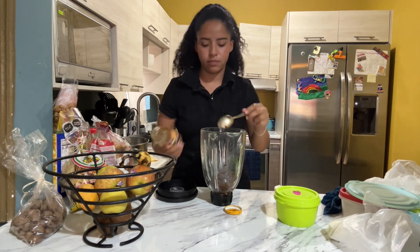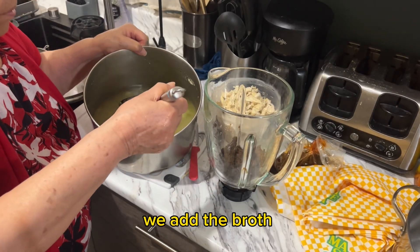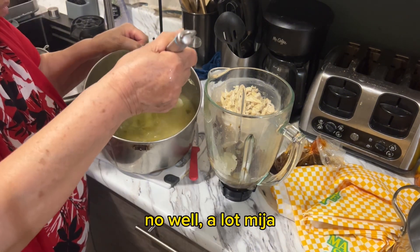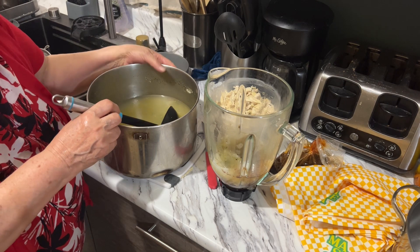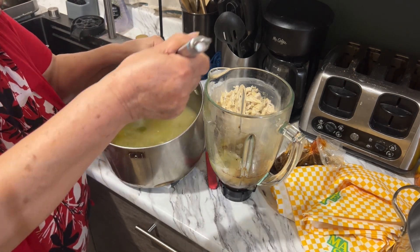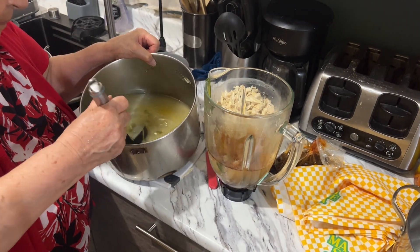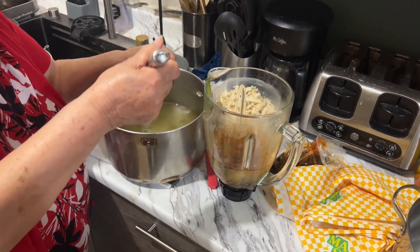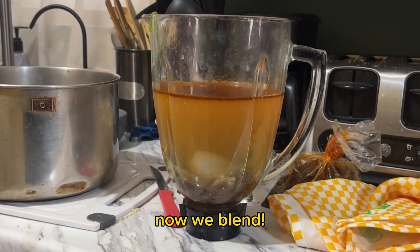We're going to add the mole sauce. How much do we add? A lot? You want to put a lot of the broth so it's not super thick, but watch out and make sure you don't put too much because then it's going to be really runny. Try to figure out a good middle ground for the portions you want to eat. This is around how much we put — fill it up and then mix it.